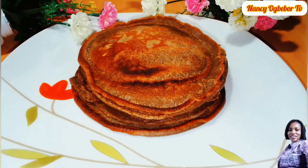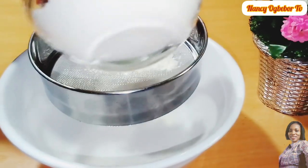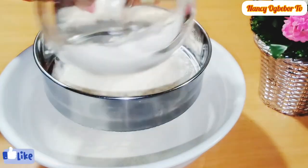Hello beautiful people, I'm Nancy Ogwebo and you are welcome to my kitchen. Hope you all are doing great today. Let's make this easy meal recipe, so without further ado let's dive right into the preparation.